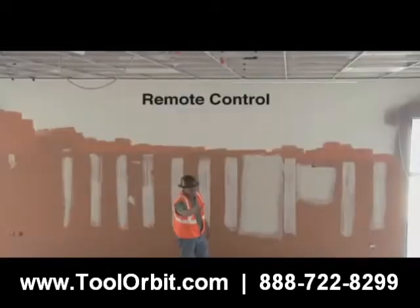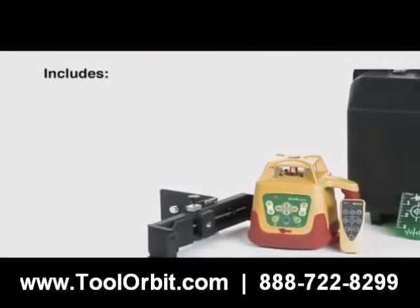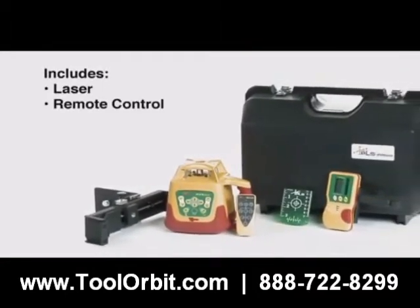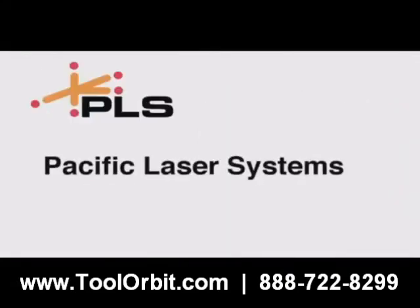There's even a remote control. The PLS HVR 505G comes complete with laser, remote control, laser detector, wall bracket and carrying case.